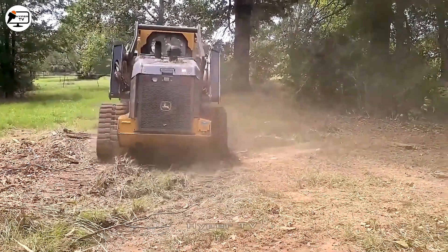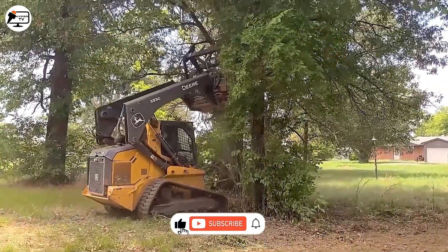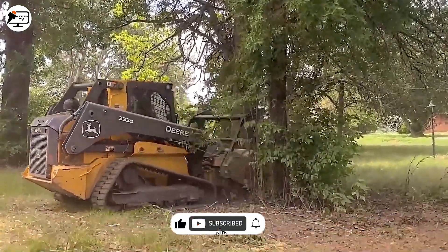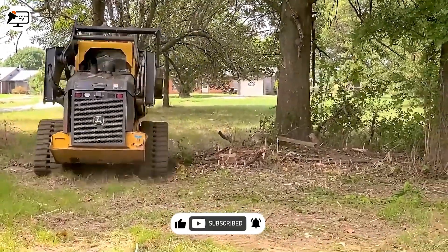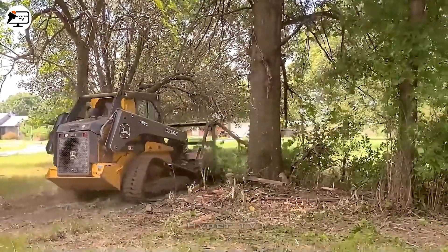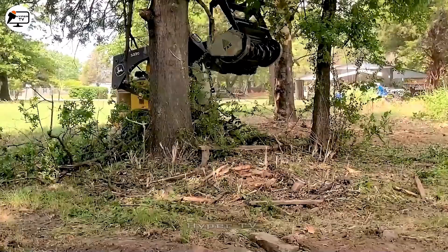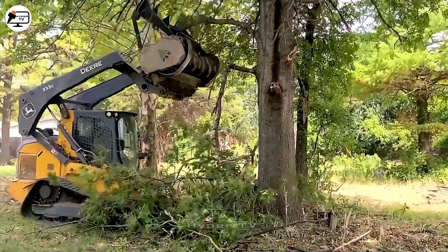The Deere 33G is a specialized machine that removes small trees and dense bushes in clearing vegetation. With its chain-type moving wheels and powerful engine, it effectively navigates rugged terrains.